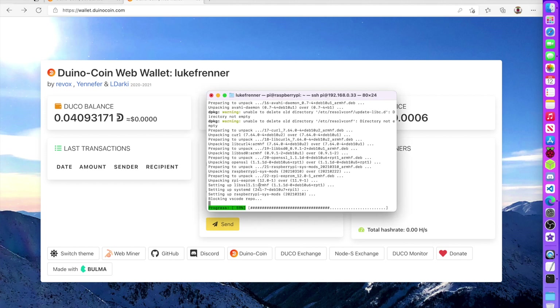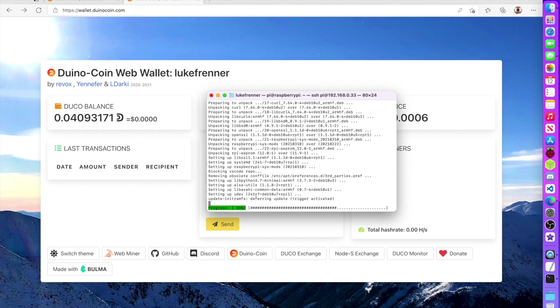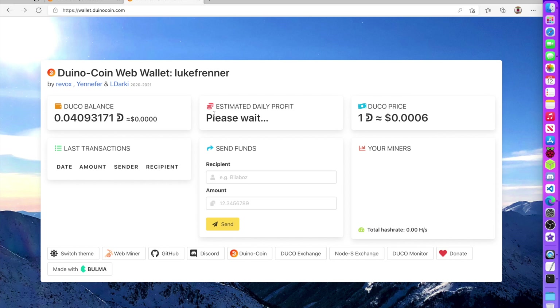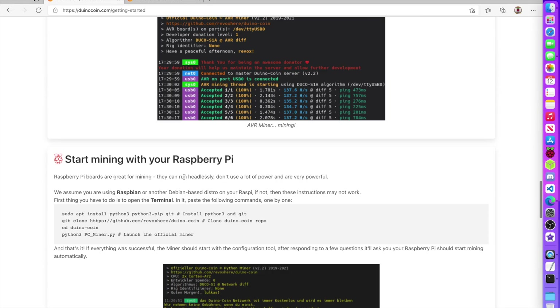While the system finishes updating, I notice it's blocking the VS Code repo — Raspberry Pi OS is now blocking Microsoft repositories, which is interesting. Anyway, you need to create an account and log into your online web wallet, which updates automatically so you can see your latest coins. Back on the site, there's a full guide for Raspberry Pi and Arduino, and we're going to start mining with Raspberry Pi by installing Python dependencies.